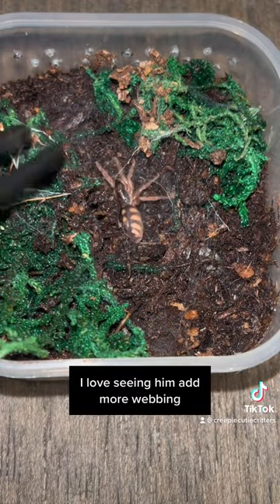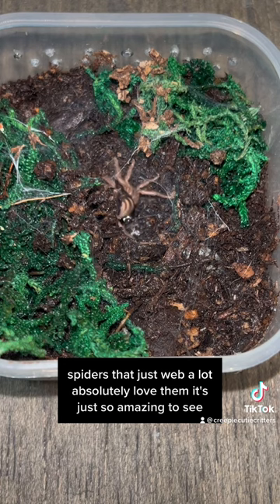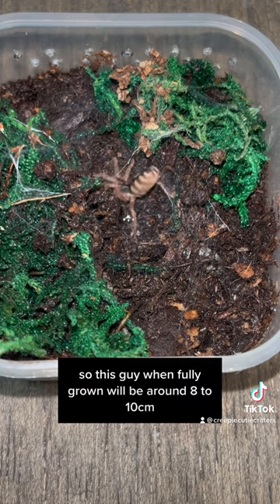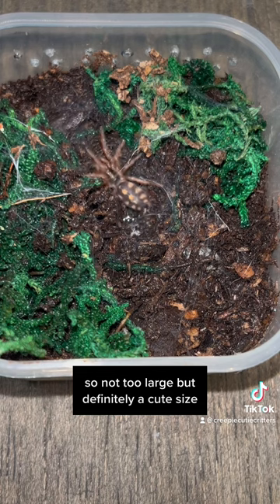Oh, I love seeing him add more webbing. Spiders that just web a lot - I absolutely love them, it's just so amazing to see. This guy, when fully grown, will be around eight to ten centimeters, so not too large but definitely a cute size.